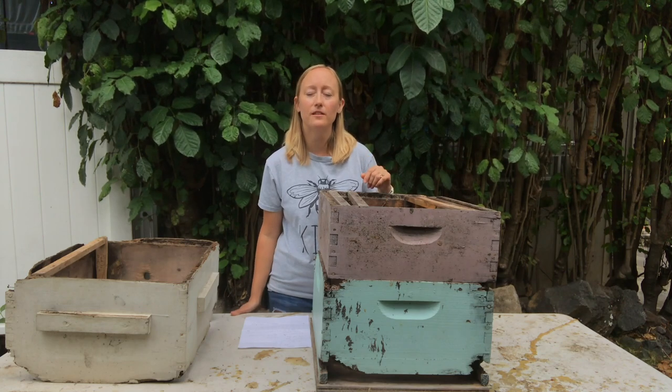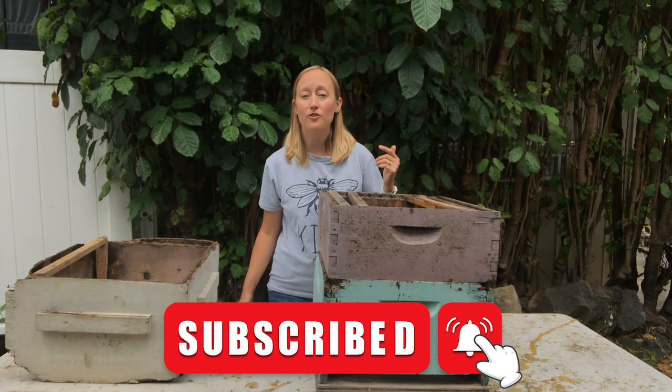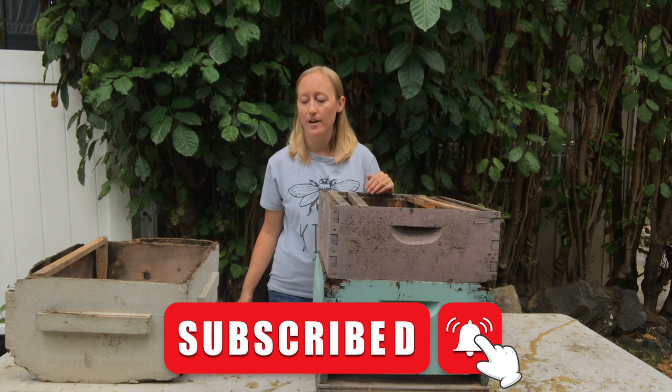If you're finding this helpful, please hit the thumbs up because that helps me make some money on these videos, and don't forget to subscribe if you want to be notified about new videos and when we go live.